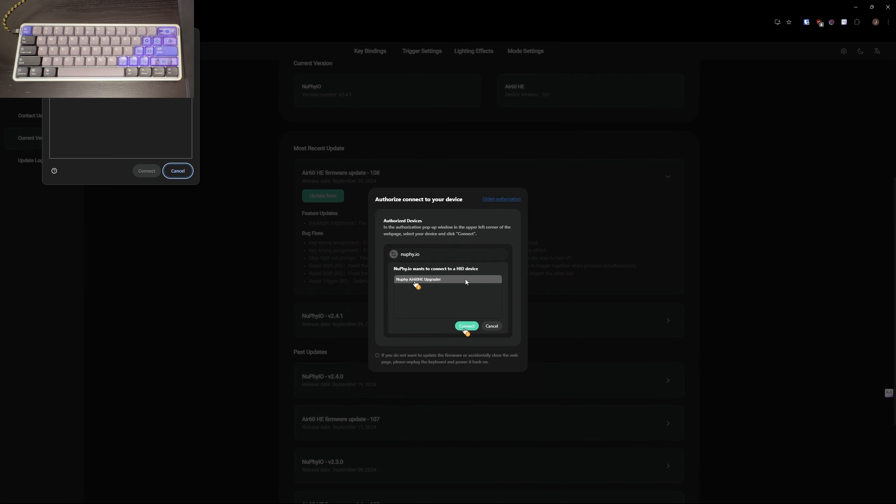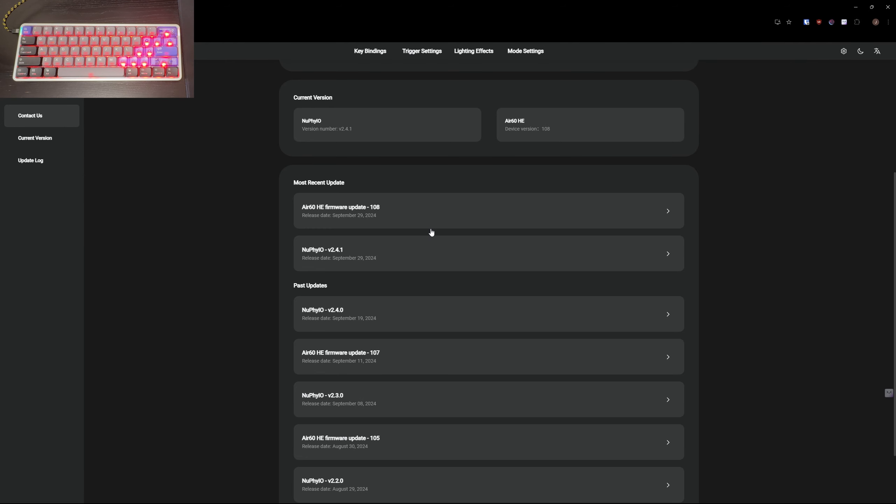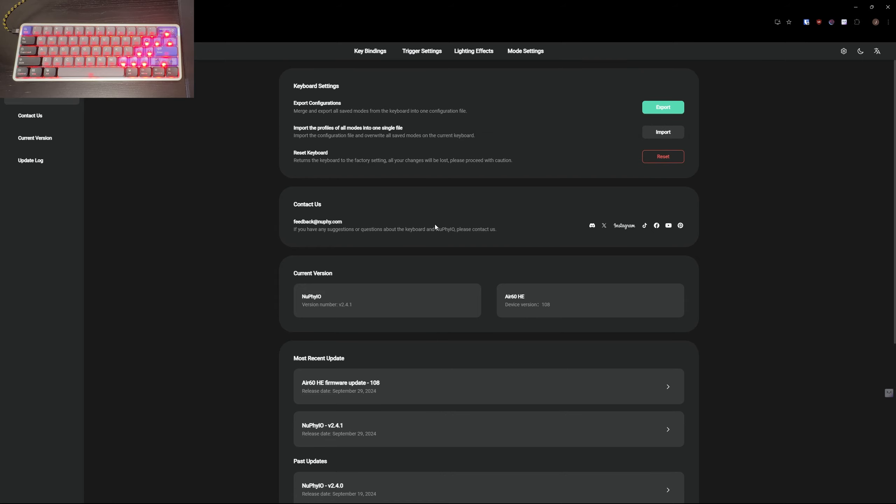Click confirm, click connect — very similar to updating a Wooting. The keyboard is fully updated. That was very easy. Let's go over the keyboard settings.